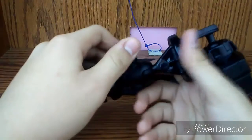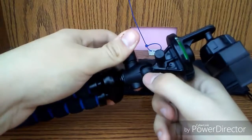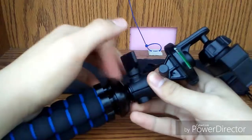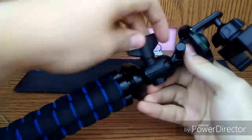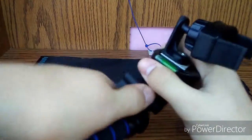This keeps the ball joint here tight — it keeps everything around it tight. Just twist that and it moves like that. Twist it back and it's way harder to move.